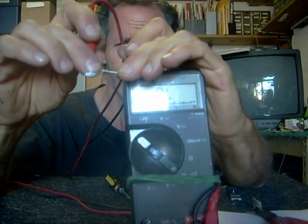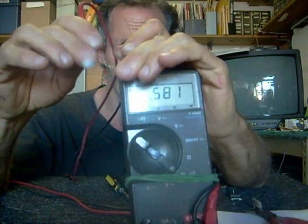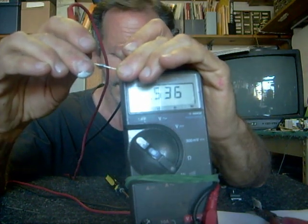So what you'll hear in this direction is nothing. Again, you turn it around and you'll hear one quick beep, just letting you know it's conducting — and that's actually a good diode.